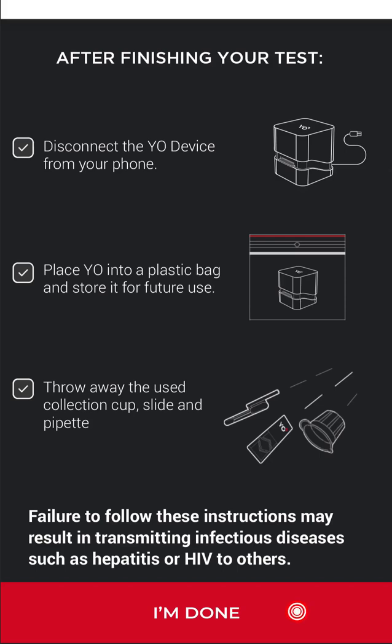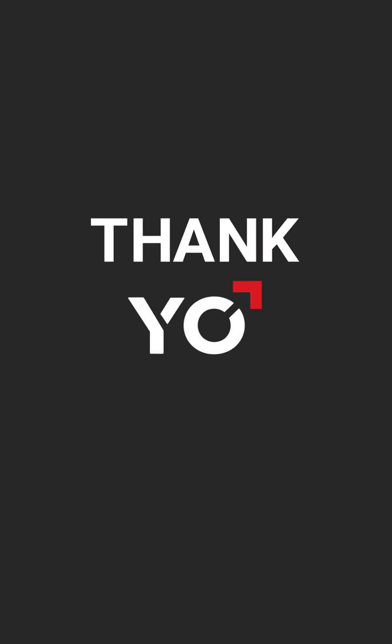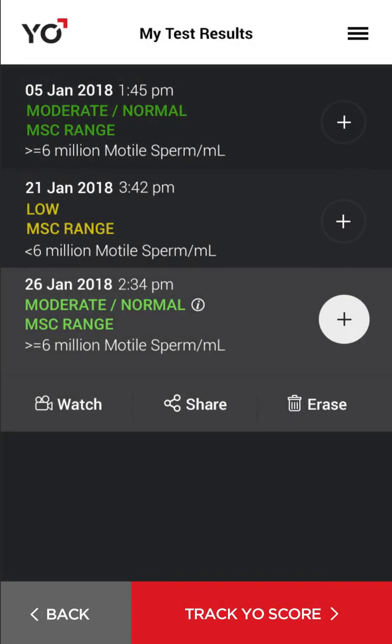Tap I'm Done. Wait a few seconds while your test results and video are permanently and securely stored in My Test Results. View your test results in the Yo archive where you can watch, share, or delete your video.